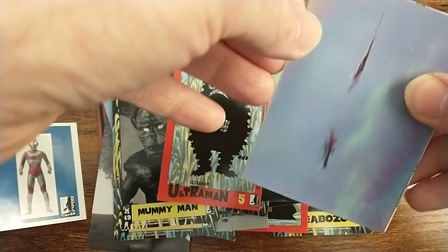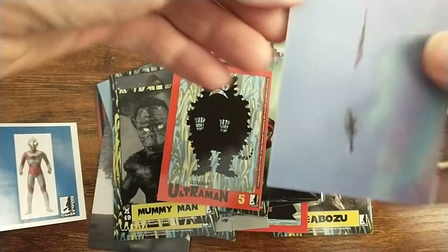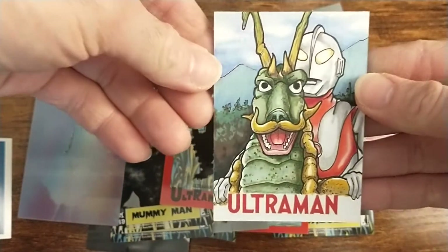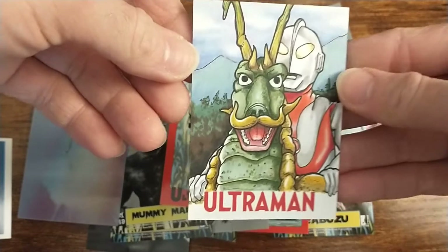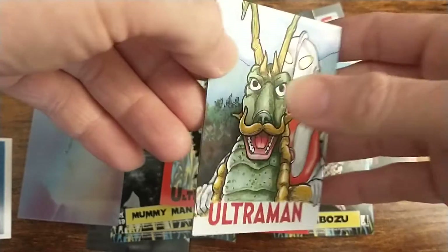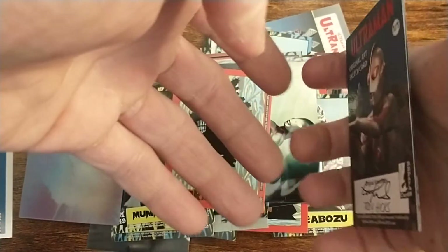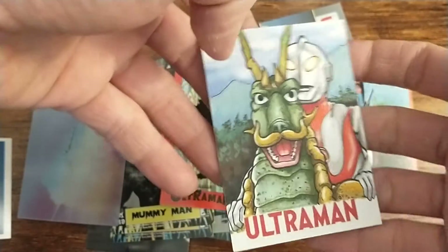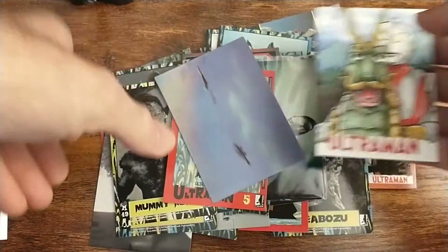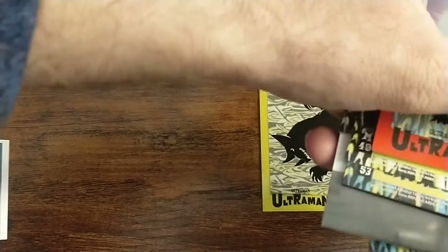Last but not least is the sketch card. Wow, that is awesome because I've been wanting a card of Adamdongo. Let's see who did this — Troy Hicks. Oh nice, autographed too! Very very awesome. I love the metal cards too, but that's a really nice sketch.